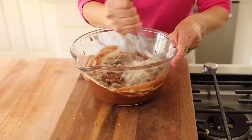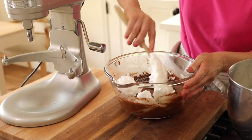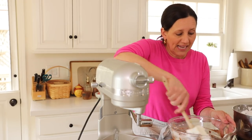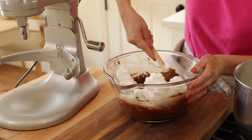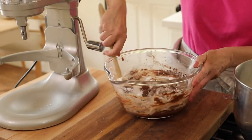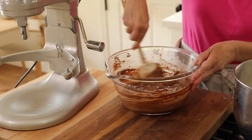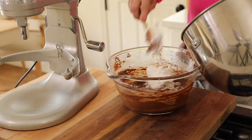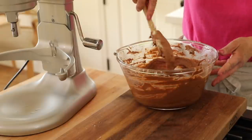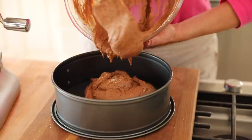In goes the almond flour mixture. Then we can add our egg whites slowly in thirds, just to lighten this thick chocolate mixture. Every time you add a little bit of egg white, it's going to become lighter and lighter. You just want to fold it in so that you don't deflate your egg whites and end up with a cake that isn't as light. Now we can just pour this right into our prepared pan and it'll be ready for the oven.